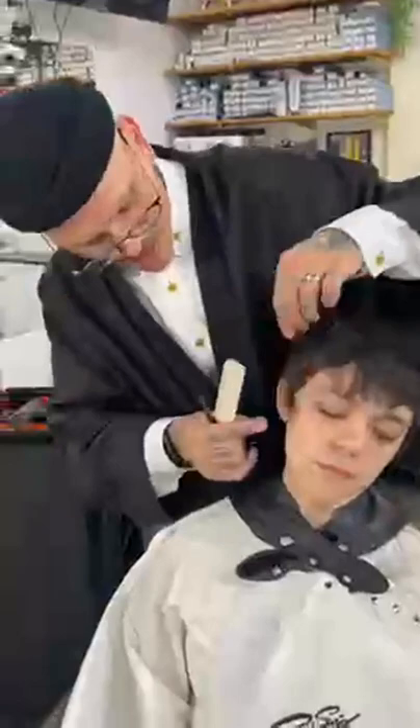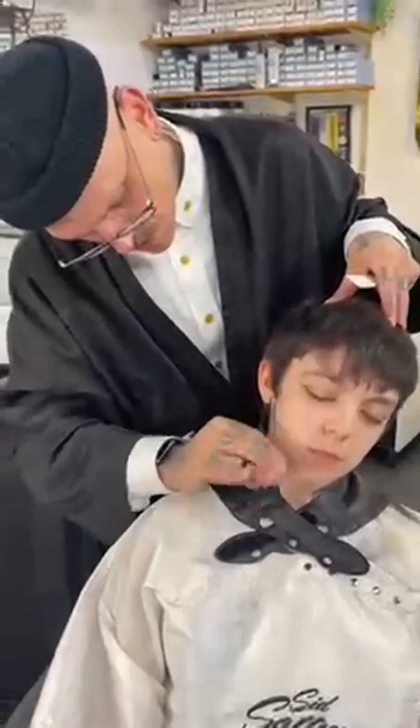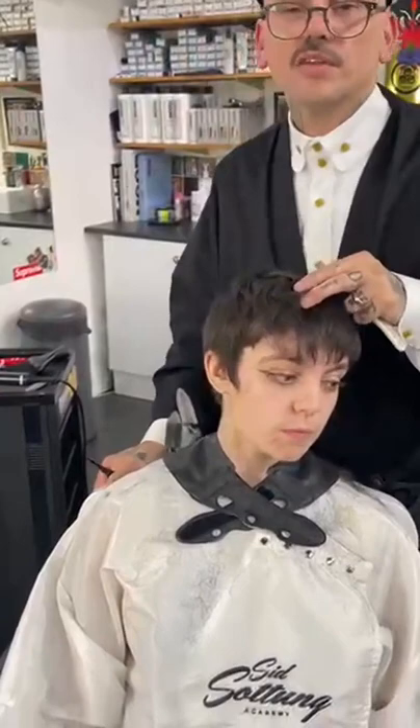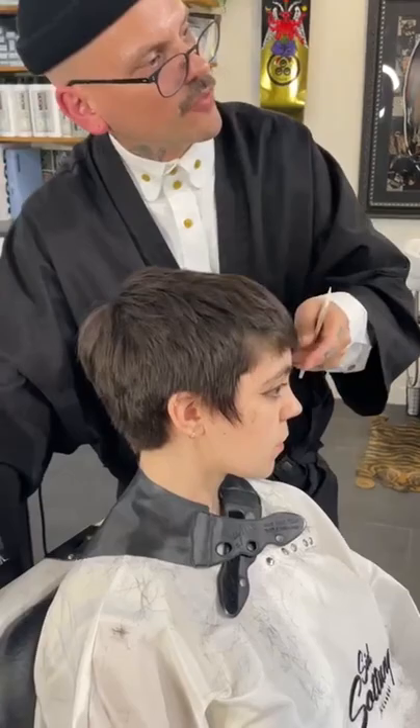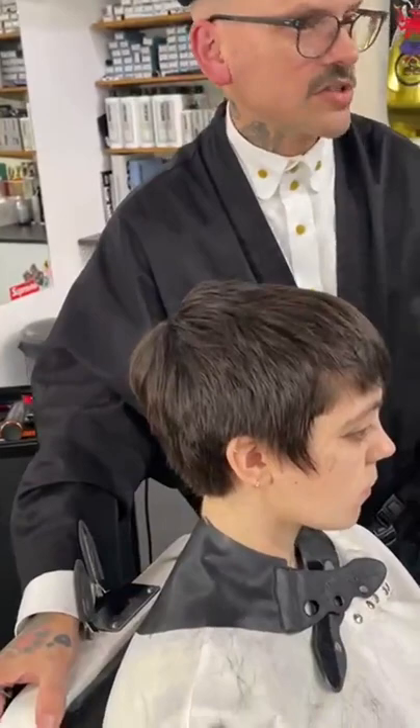Can you use thinning shears as well? Yes, you can use thinning scissors, texturizers, a razor, or even do this as a fade in the back with clipper over comb, scissor over comb, or clipper guards. The beautiful thing about being a hairdresser or barber is we have the freedom of doing whatever we want. We're artists - we work with our minds, our hands, and our heart. Have fun with hair, be creative.